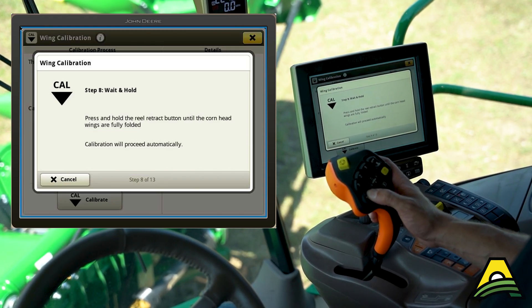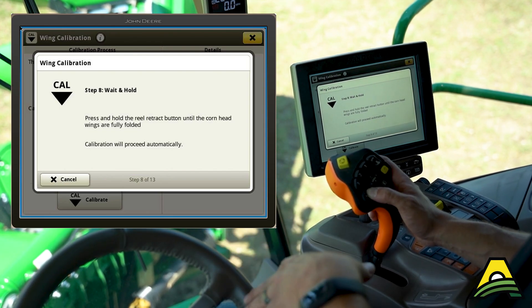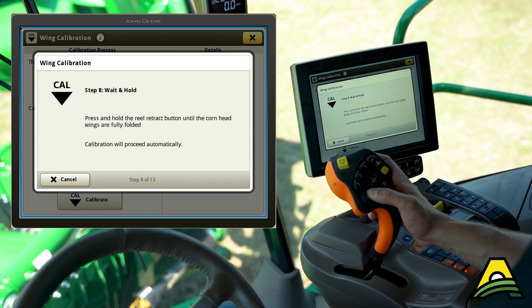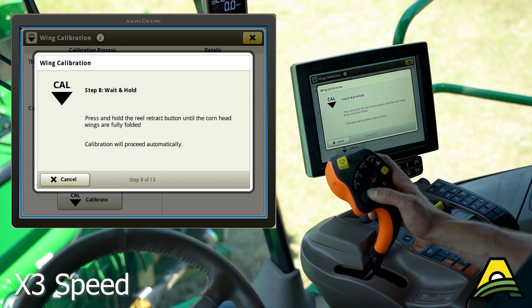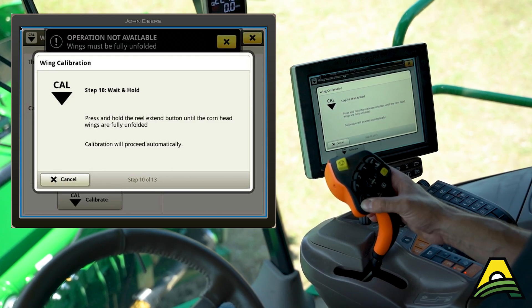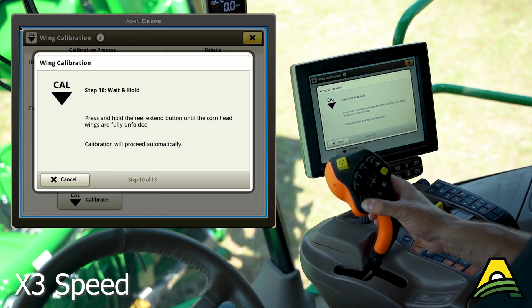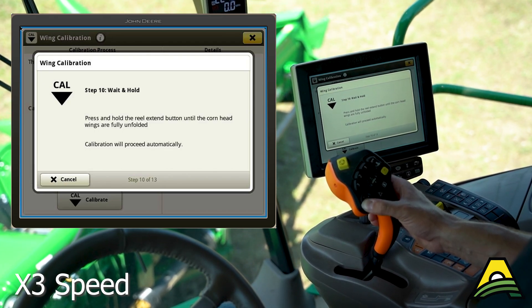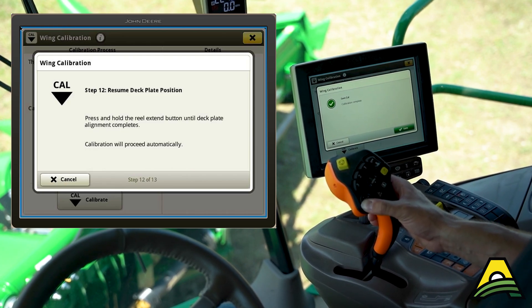You can see the wings are folding in. Make sure you've got the head at a relatively normal height — you don't want it too high when you're folding, get it close to the cab. Fold all the way in, then fully unfold by holding the button on the other side. Now it's moving the deck plates, and that's all there is to it.